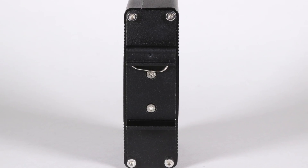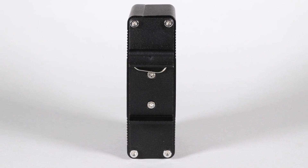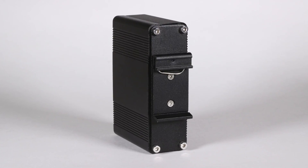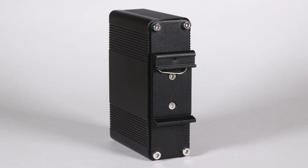The unit also provides installation options for DIN rail and wall mounting. The VX1000GPP is a great choice for all of your 90 watt PoE networking needs.